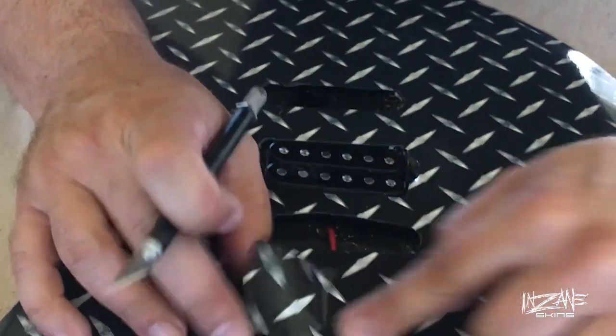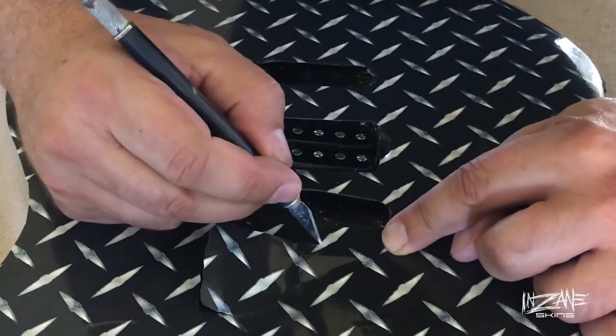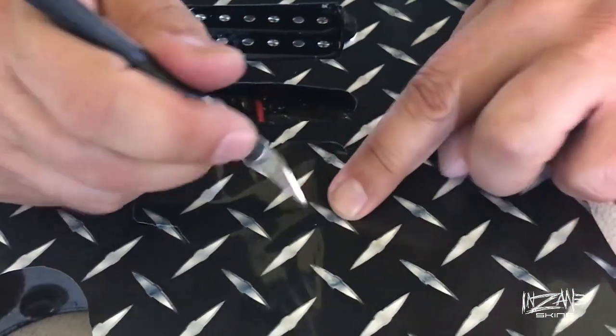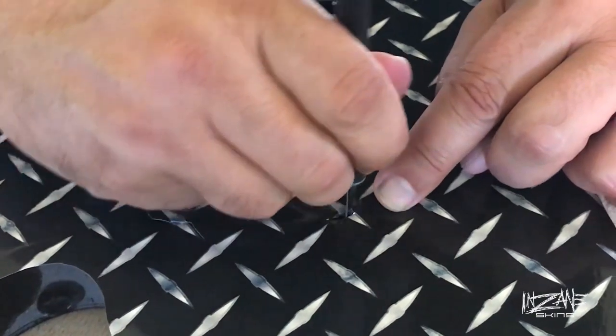And that cavity goes all the way through, so I have a little bit to trim here.